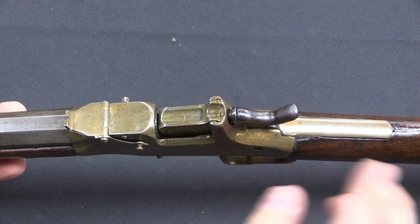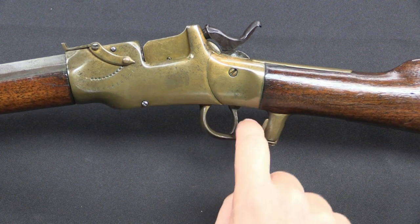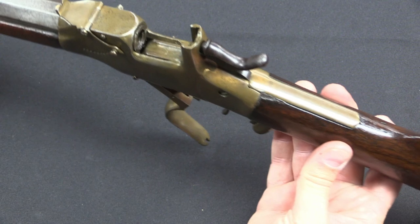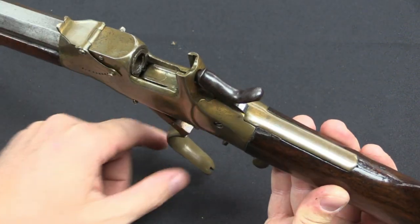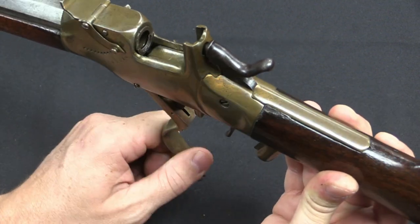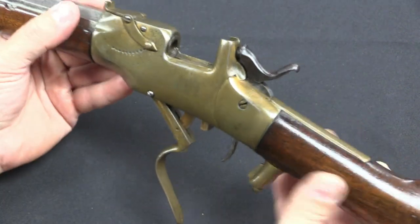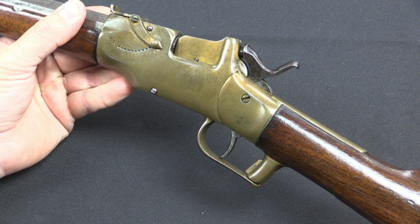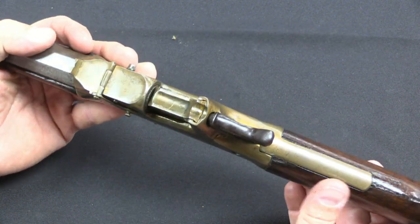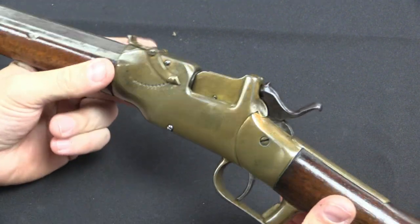This is a falling block action. I have the hammer at half-cock here, and there's a little secondary latch at the back of the trigger guard. When I pull that, it allows me to drop the breech. So I can put a shell in there. If I already have a shell, there is a spring-loaded extractor, so as I pull the breech block down, it pulls the case out for me. Then I can put in a new shell and latch the breech block back into place. Very simple. This isn't massively strong, but it's just fine for the relatively lightly powered rimfire cartridges of the Civil War era.